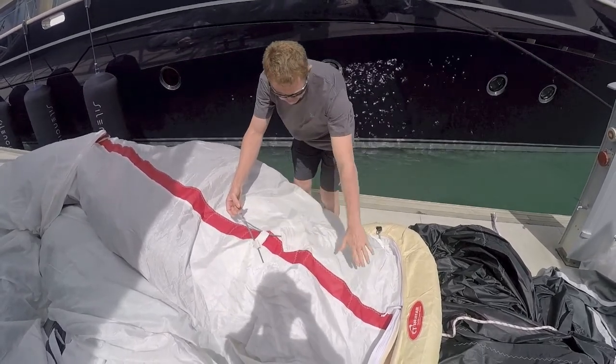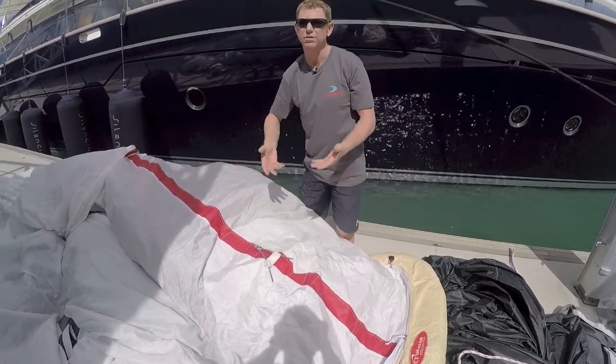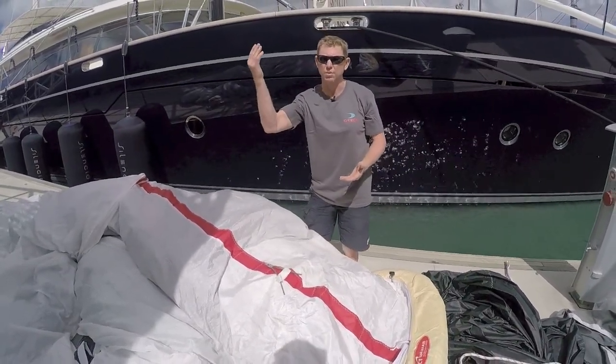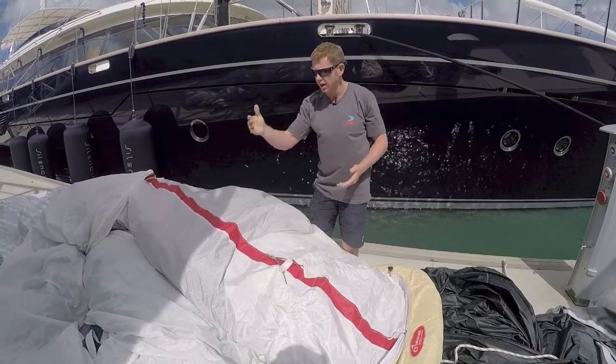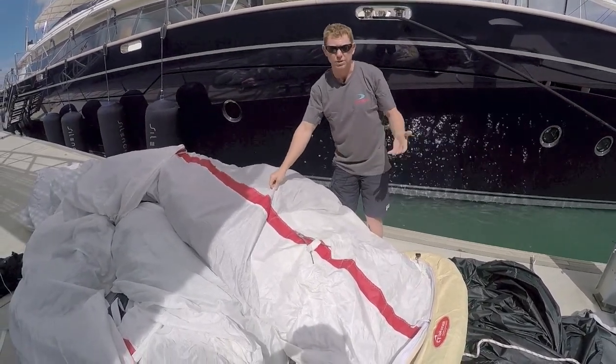You can see here the red sightline stripe. This is used for the people on the bow to sight any twists that go into the sock on the hoist. It's also extremely useful for when packing the kite on the deck, especially in a race situation.